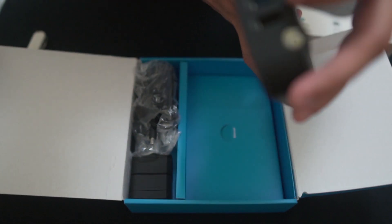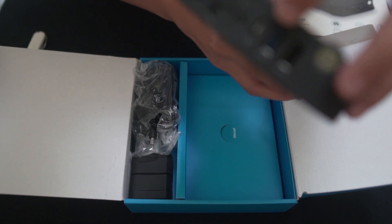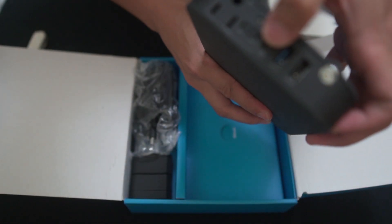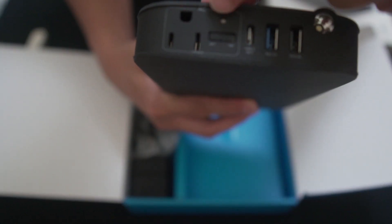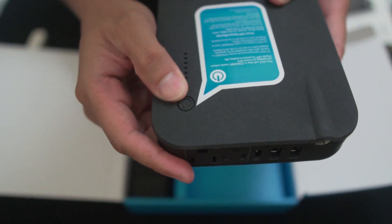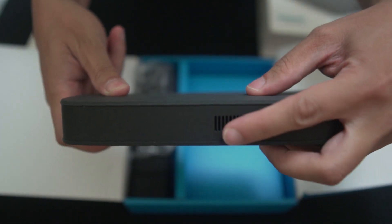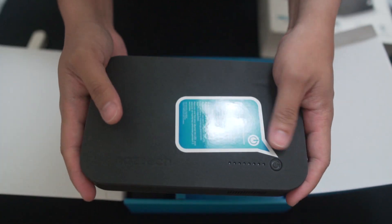It does come with two USB ports — one delivers 2.4 amps and the other one is 3.0, so I think this is the fast charge one. It also comes with a USB-C output, and this is the AC port that I was talking about earlier. On the side you can see that it does have its own built-in fan, because since it's a big power bank, I think it will heat up a little bit when you're charging.